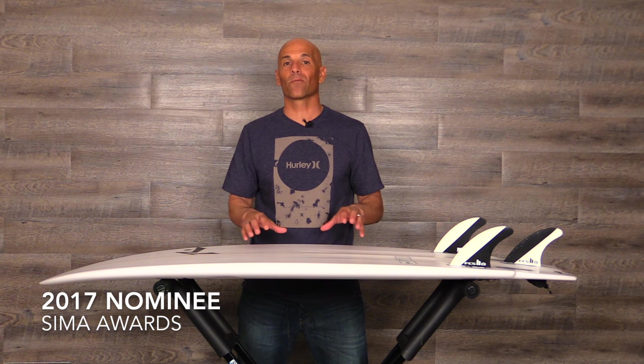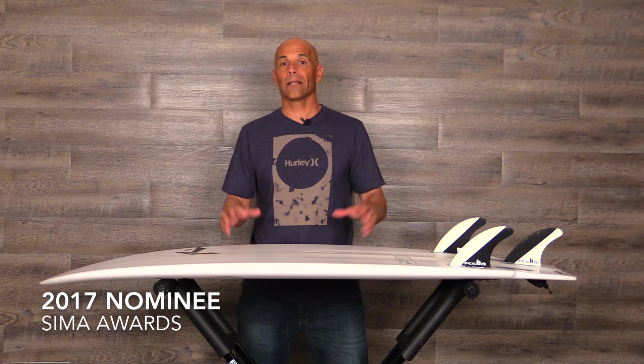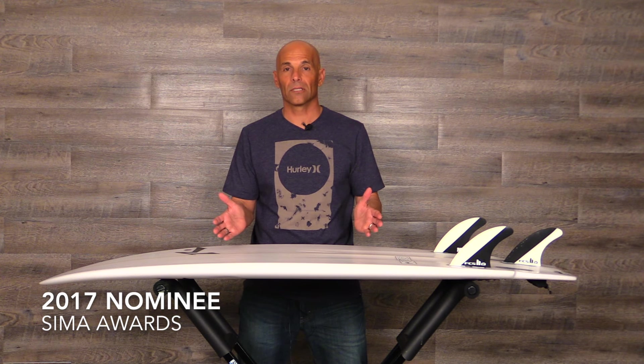I'm Noel Salas and today's surfboard review is on the Heckler by Rusty. This particular model was a nominee for the SEMA Surfboard of the Year Award in the alternative category.